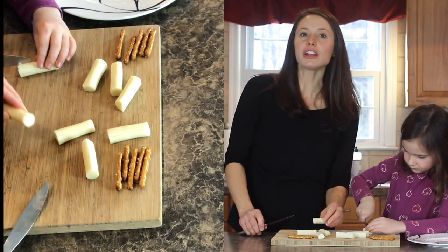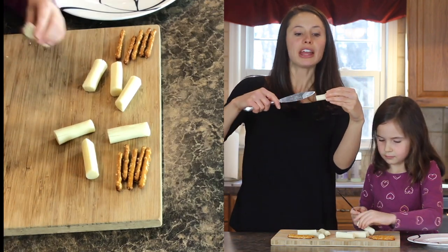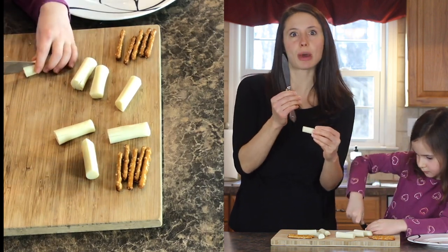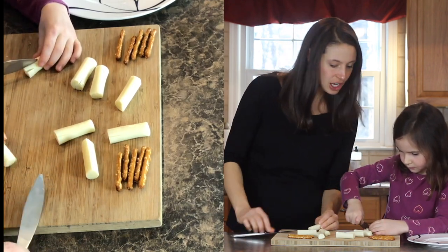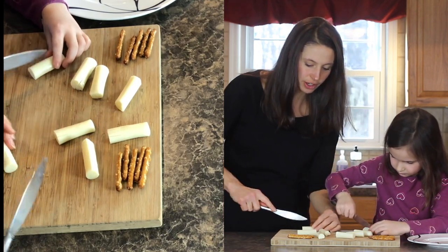Whenever you're cutting, really be careful that you're holding one part of your cheese stick sturdy on your cutting board and then you have your knife. These aren't sharp knives — these are just butter knives. But make sure the knife is never by your fingers. Hold at the very end and keep your fingers up nice and high. We never want that knife by our fingers.